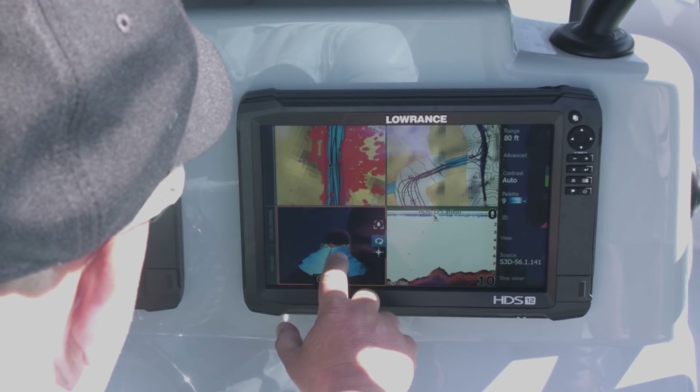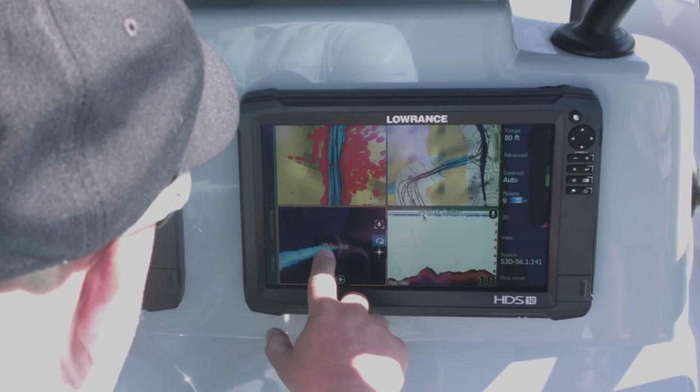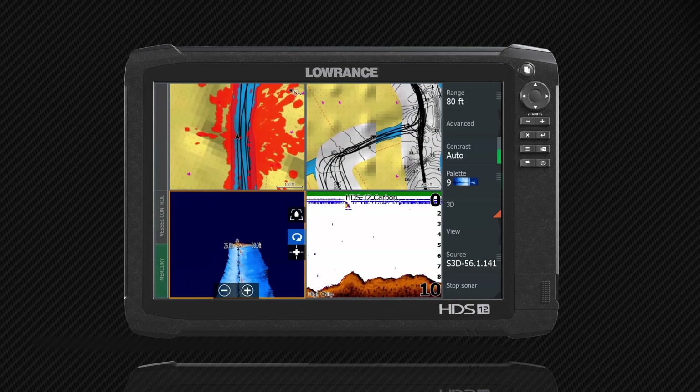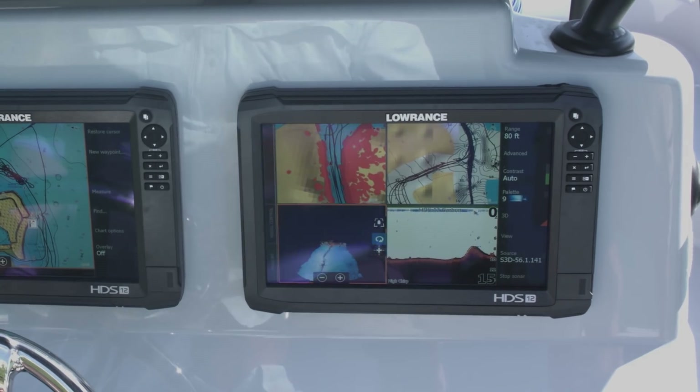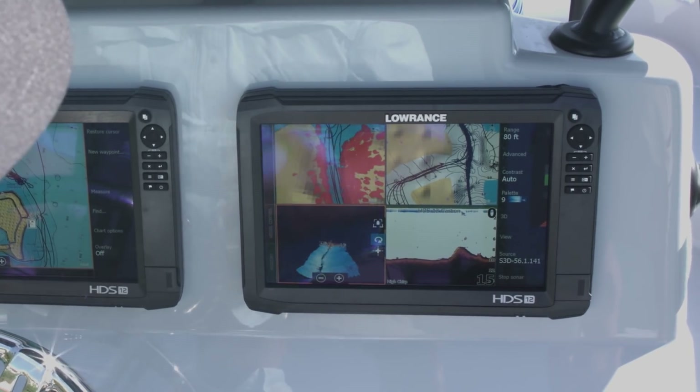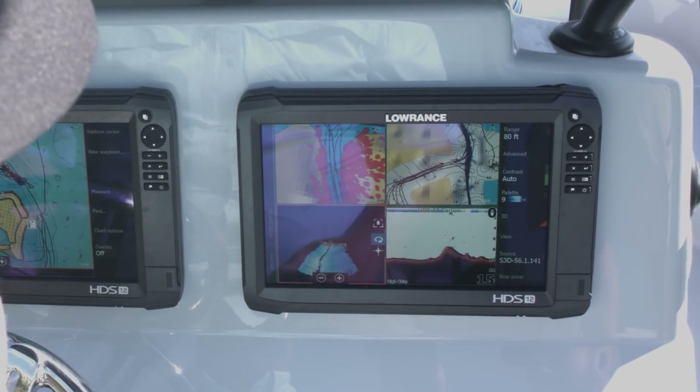As you can see, I can reach over here and still have the power to grab my 3D view, move it around and look at it — it's not jerky, it's not pausing on me. And that's the beauty of the maximized power of our new dual-core processor on these HDS Carbon units.